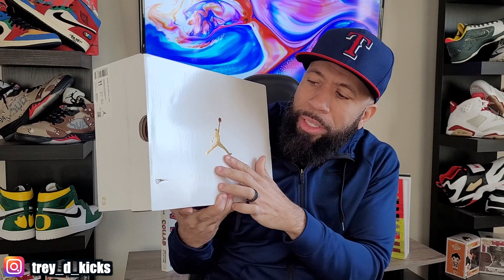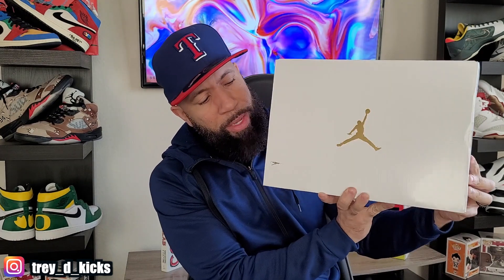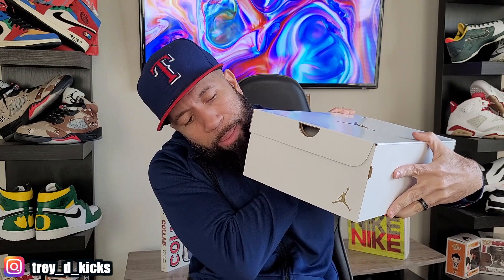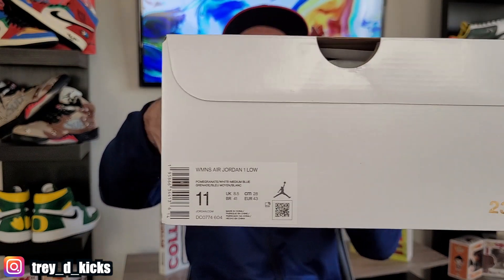Nice white box right here — you got the Jordan Jumpman in gold. There's a little issue on the box but you know what, I ain't tripping, it's all right, you're not wearing the box. Nothing on the back but that little gold Jumpman. This is a Women's Air Jordan One Low and the colorway is Pomegranate, White, and Medium Blue. This is a size 11. Jordan brand has been going with the trend of not showing the retail price on the box, but these ended up retailing for a hundred dollars, around $108 with tax. Free shipping from Nike — they dropped last week and I just received them today.